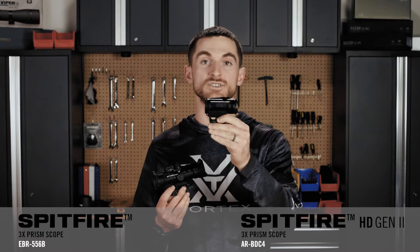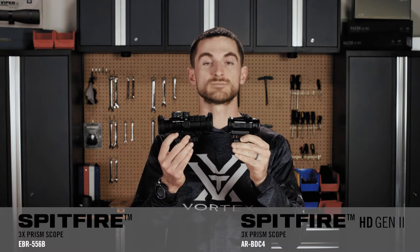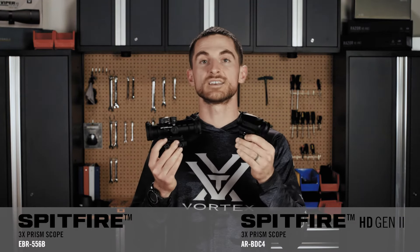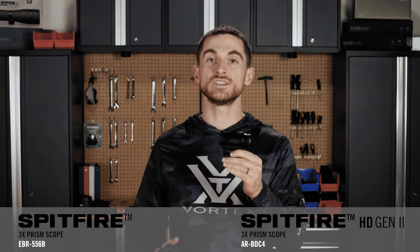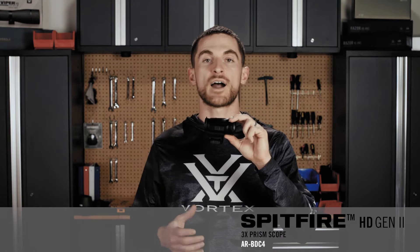Now in this hand I have the new Gen 2 Spitfire 3X, and you can see right off the bat it's a lot smaller and lighter weight than the original Spitfire 3X. But size and weight isn't the only upgrade — there's a lot of other features that are really nice to have in a prism scope with this Gen 2 model. Let's talk first about how you're going to put this optic on your firearm.